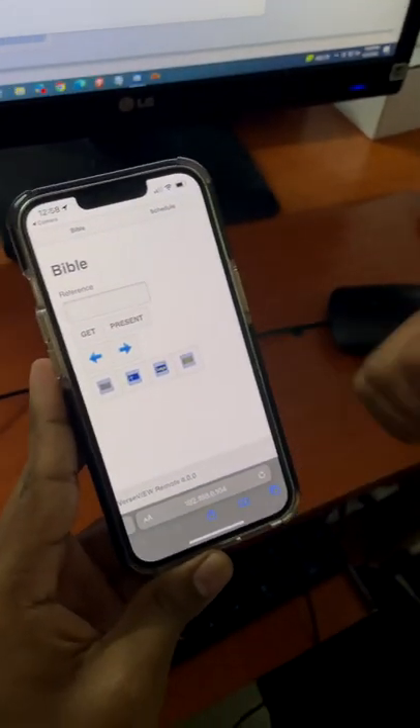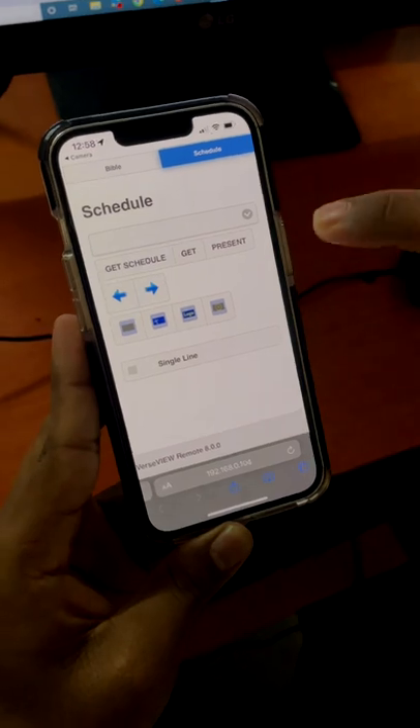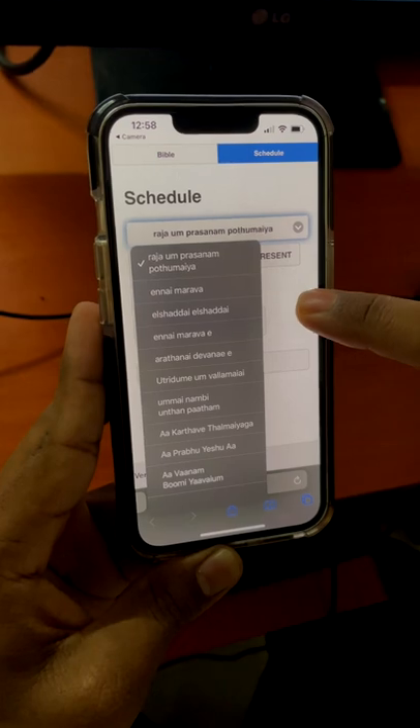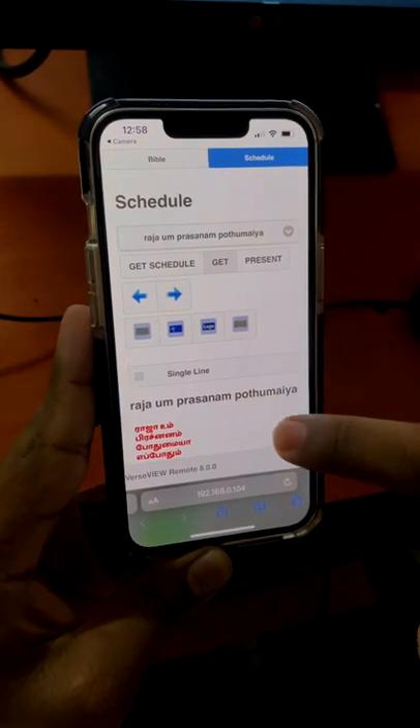We click the schedule button. We will select the songs. We will select the lyrics.